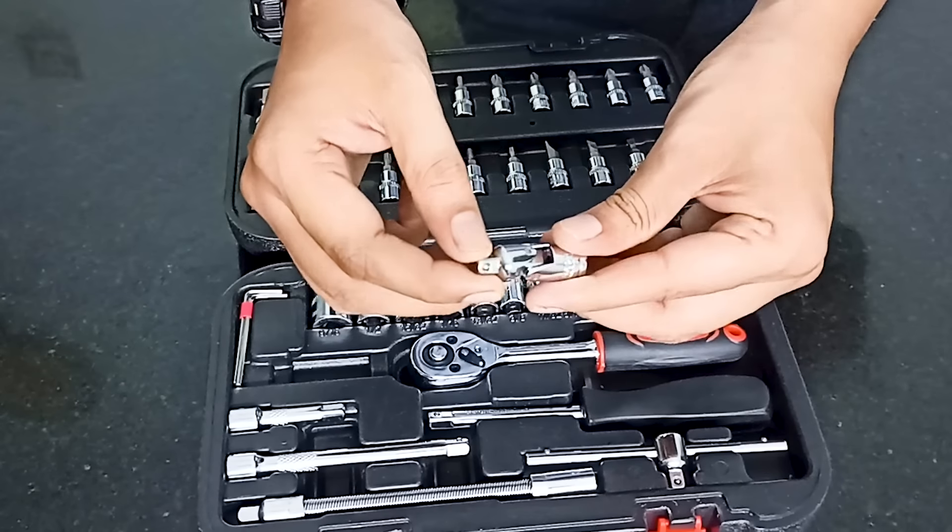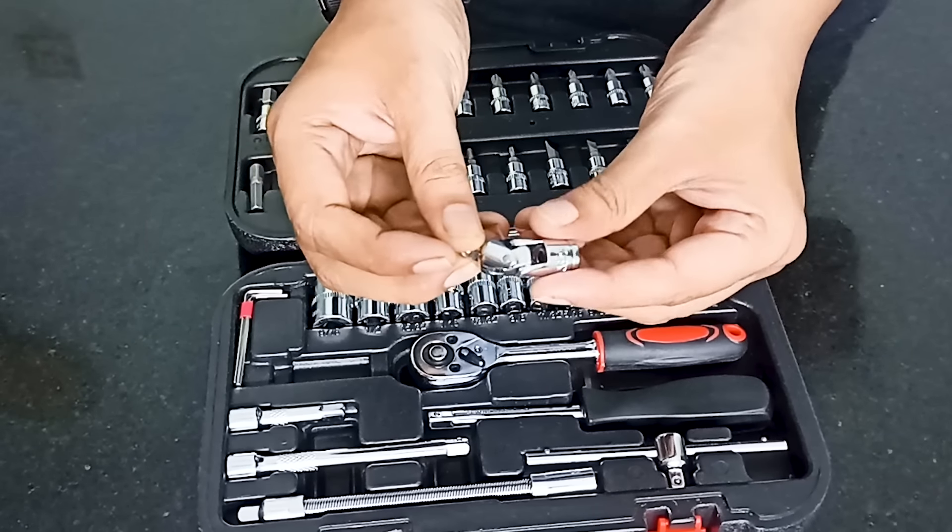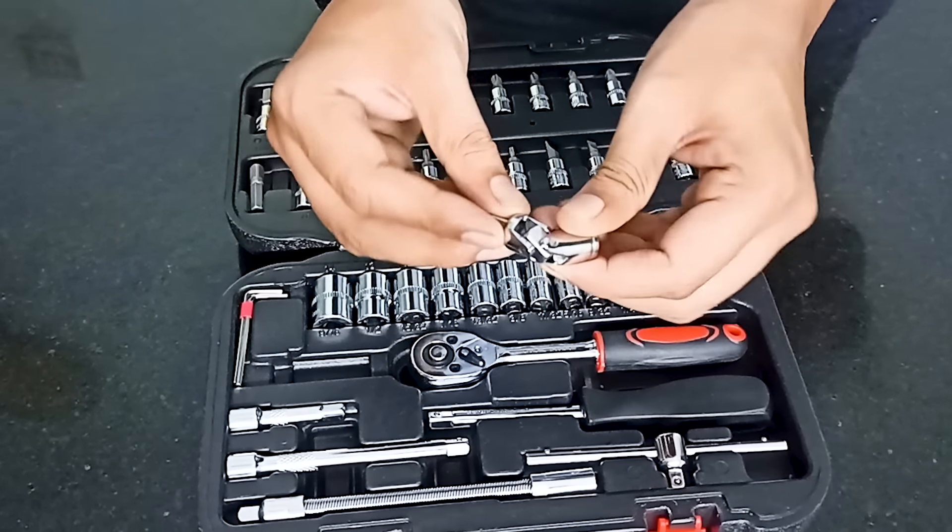This is the universal joint. The universal joint is flexible, so we can rotate it to 90 degrees and transfer the rotation energy.